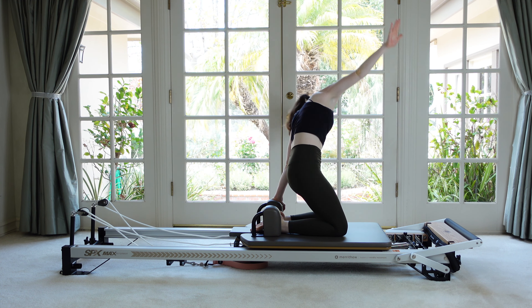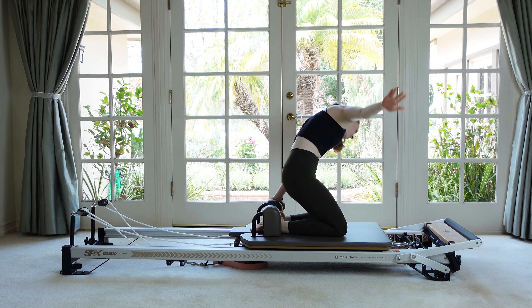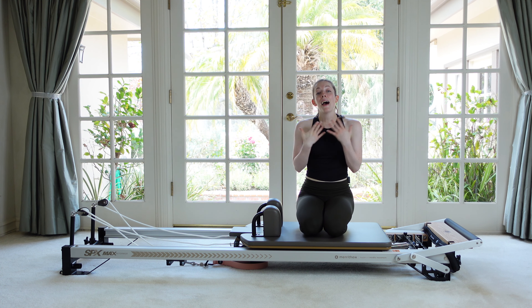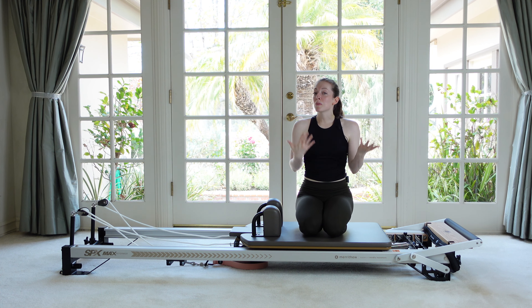Very good. Take one last stretch for the upper back, both hands on. Feel like you're trying to pull the shoulder rest out of place. Okay guys, we did it. Thank you so much for joining me for that abdominal workout on the reformer. I hope you enjoyed it. If you did, please leave it a thumbs up. Leave me a comment down below if you have any feedback or requests. Be sure to subscribe to the channel, turn on your notifications and share this video with someone who would love it. And I'll see you next time. Bye.